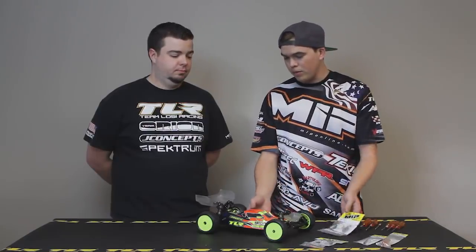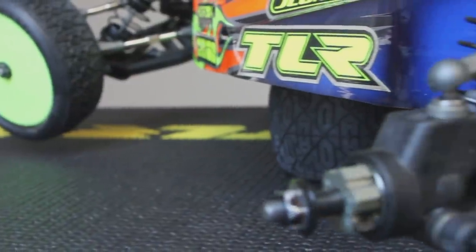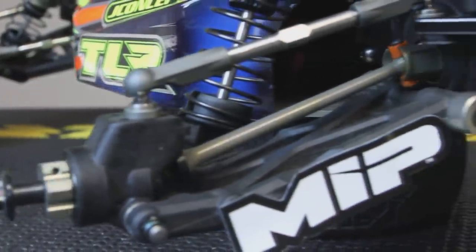We also have the 22T 4.0 and 3.0 SCT drivetrain system, which works for those vehicles as well. Frank allowed us to put this in his new 5.0. For spec racing at 17.5, you can run it with a locker. We would not recommend running a locker at 13.5 with the aluminum drivetrain system, but with a slipper it's fine — and that goes for both truck and buggy.